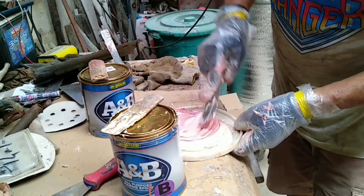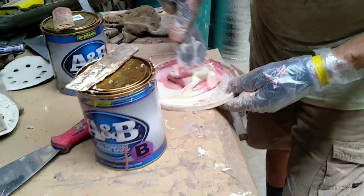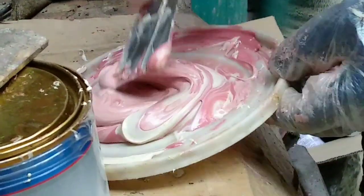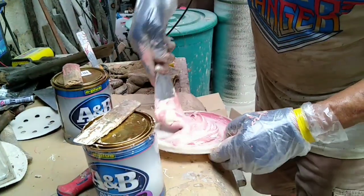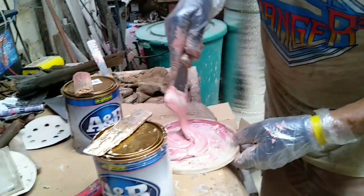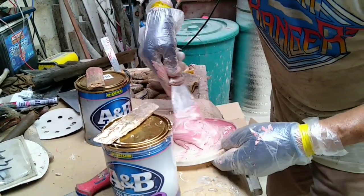Wow, nice color! Now it's like an egg cake — ice cream! Ice cream, right? Ah, you're right, very delicious. But it's the opposite of ice cream, I think, because it will not melt — after, it will harden.